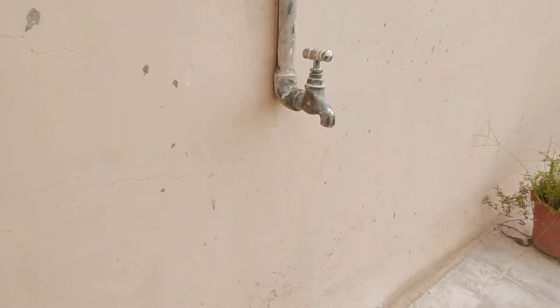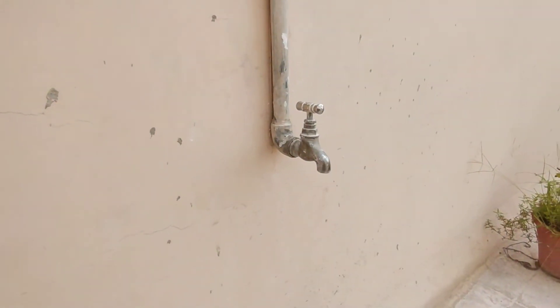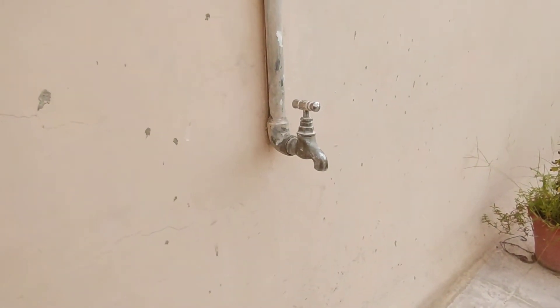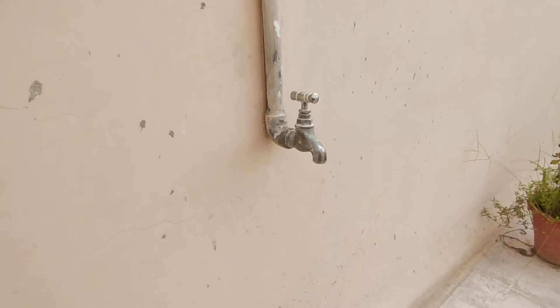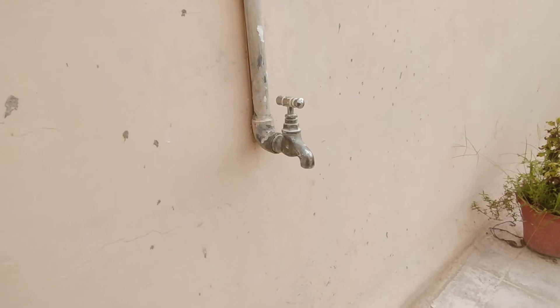Hi, today I'm going to show you how to fill a mug with water. First of all, if you don't know how to open a tap, click on the 'i' button above — you will see my other video on how to open a tap.